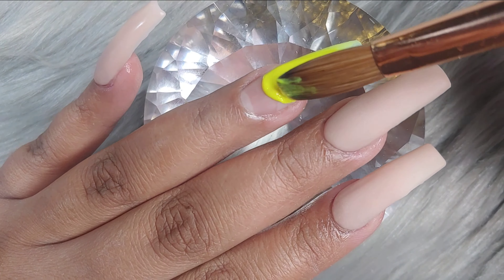Right here I'm just going to be doing kind of like a V-shape, kind of like a V-French. I'm just going to be using a white painting gel and a really thin liner brush to outline the V of where I'm going to be doing the V-French. And then I try to color it in.